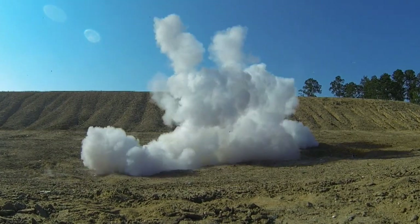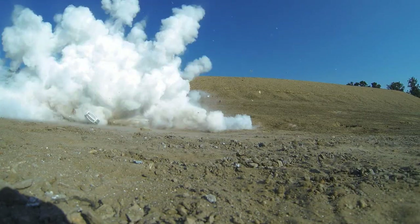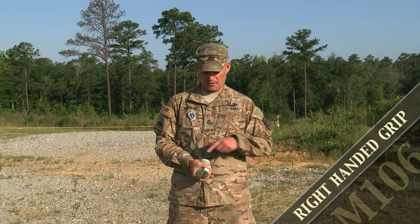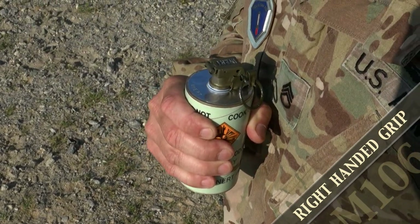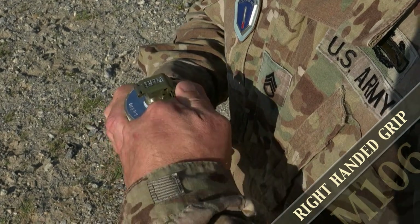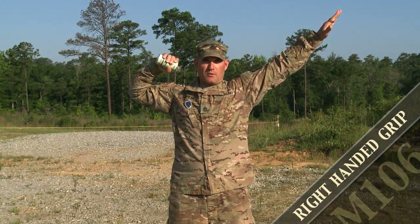Deploying either grenade utilizes similar steps. To illustrate, we deploy the M106. For the proper right-handed grip, the spoon is center mass of the right thumb between the two knuckles. To remove the pull ring from the confidence clip: palm up, index finger into the pull ring, twisting down, pulling — striking a pose, ready to throw the hand grenade.